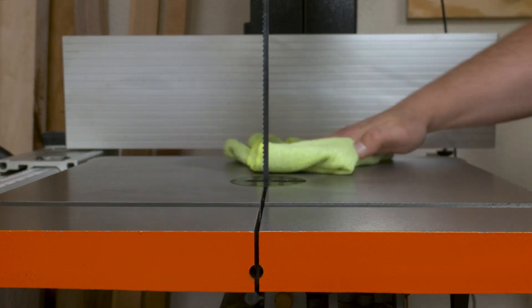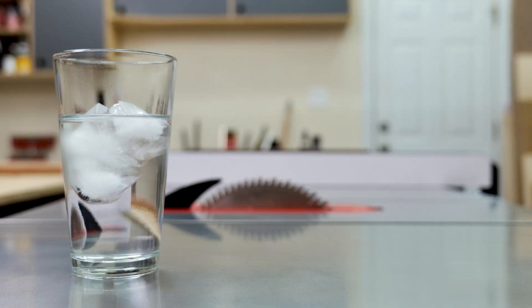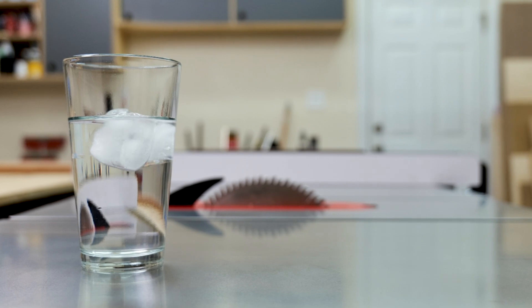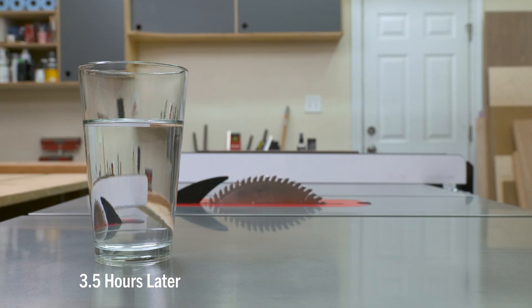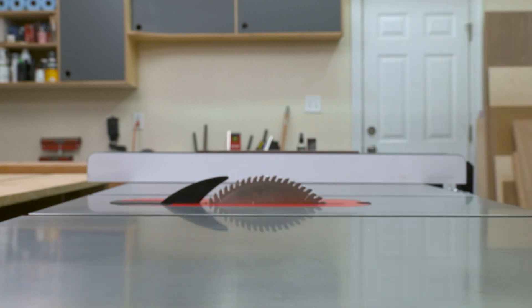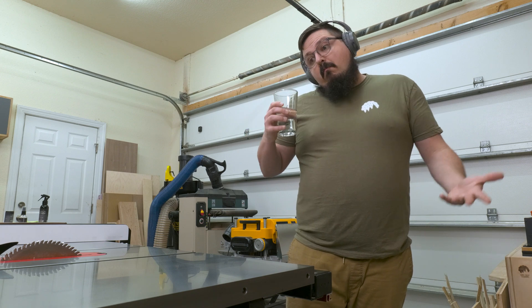I spent a while figuring out how to really test this stuff. The most extreme test I could think of was to set a glass of ice water onto my table saw surface — something I would never recommend. After about three and a half hours, the ice had melted and some water evaporated onto the table. To both my surprise and relief, there was no rust — just a nice cool glass of water.